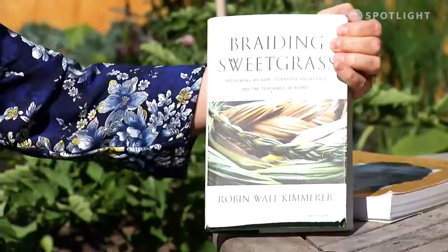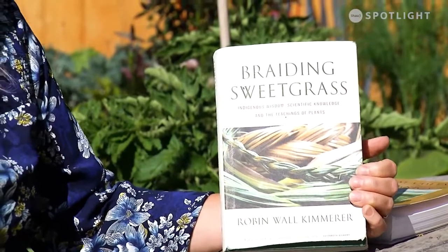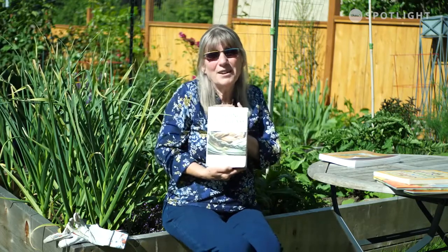For adults or young adults, this is called Braiding Sweetgrass by Robin Wall Kimmerer. It's like reading poetry - she is so brilliant. You just want to get your fingers in the soil and you understand how things work together really well. It's indigenous wisdom, scientific knowledge, and the teaching of plants. When she talks she paints pictures, you can feel it, you just want to get outside and explore. I've got all sorts of little paper clips in here for things I keep going back to - tidbits I love sharing with kids. An easy read but highly educational.